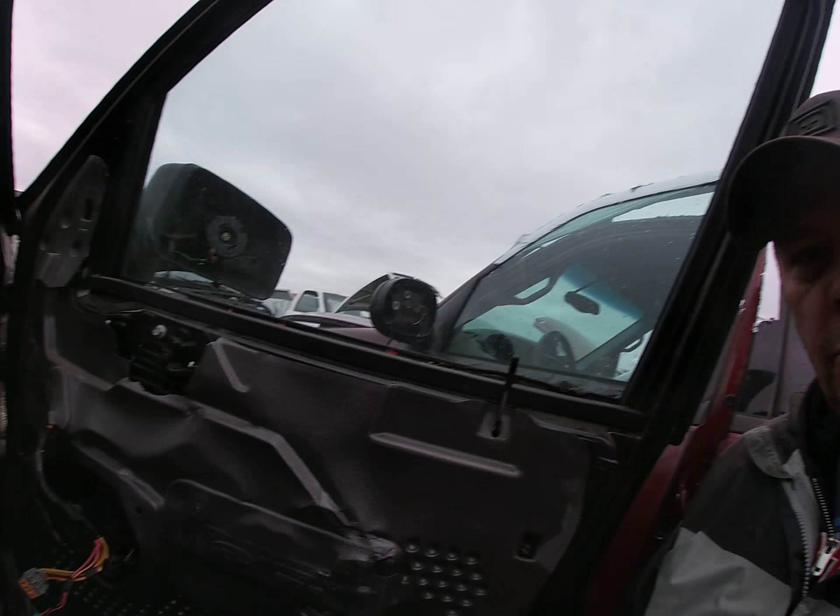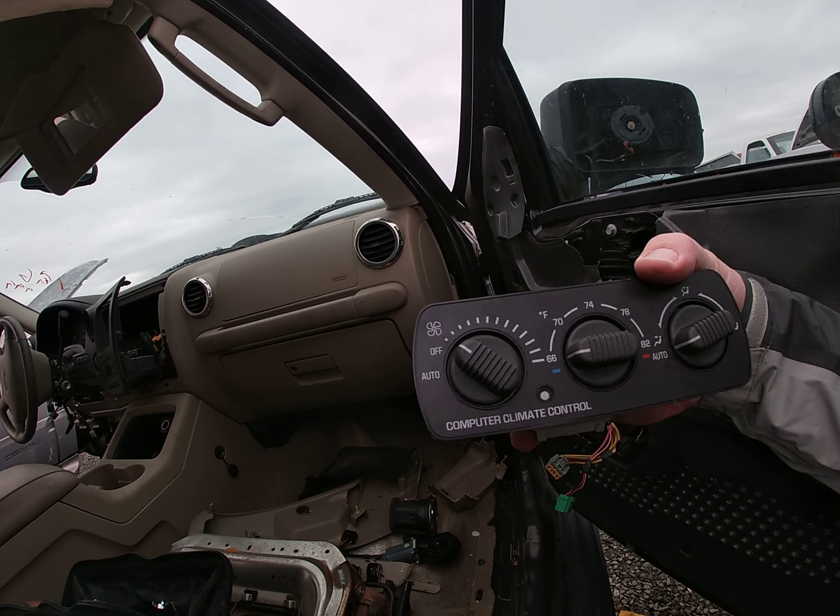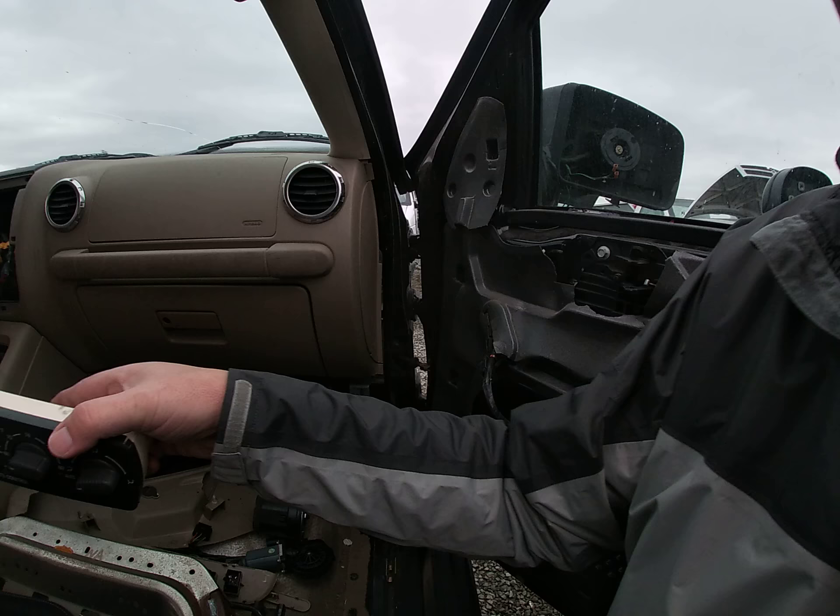Good afternoon everybody, Rob Reseller Guy here with the video today. What we're looking for is climate control units — this one's out of a 2000 Chevy Suburban.